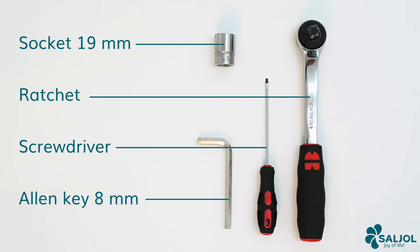For the repair you need a 19mm socket, a large ratchet, a small flat screwdriver, and an 8mm allen key.